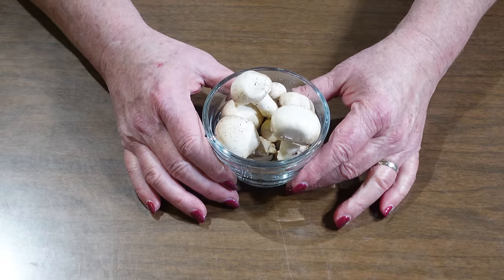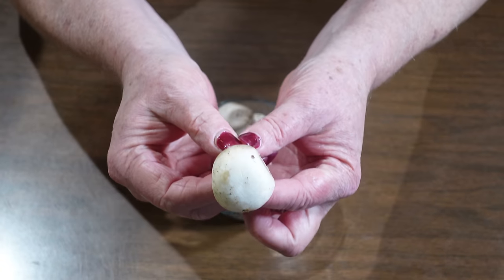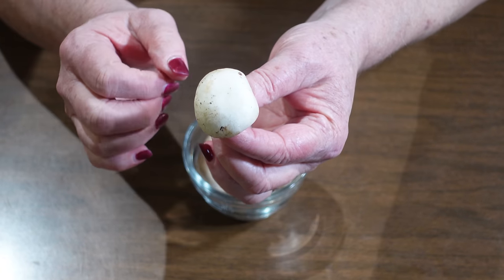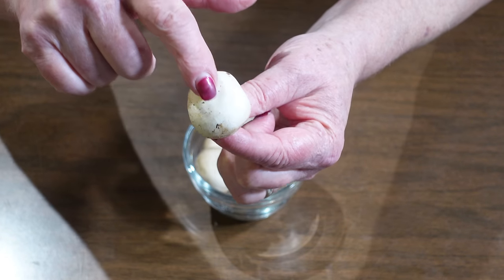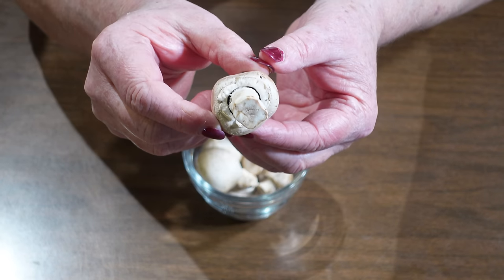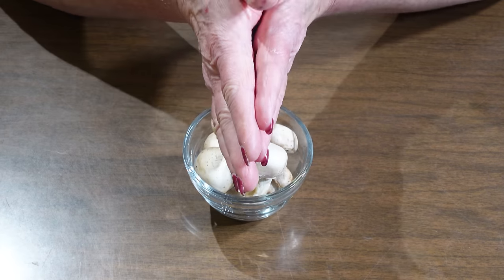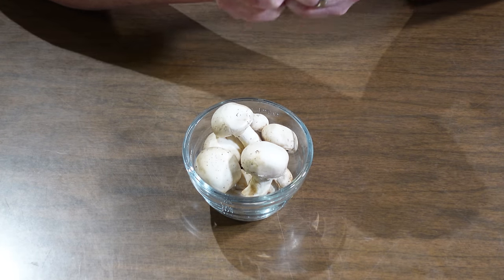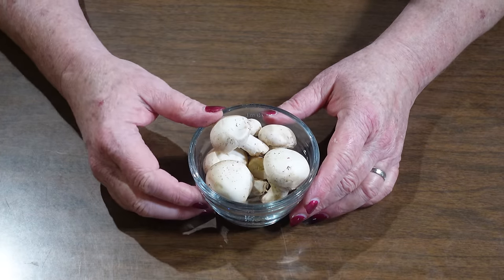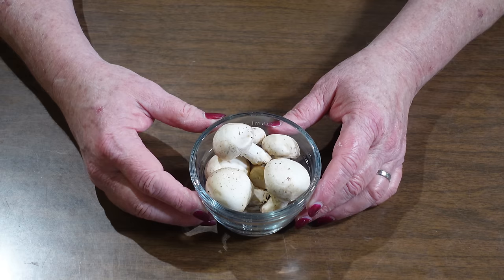We're going to start with button mushrooms — these little white mushrooms. It's very important to select button mushrooms that are no wider than 1¼ inches in diameter, and you want them to be tight with a closed cap. Note that 7 pounds of mushrooms fits perfectly into a 12-quart stock pot, but that's not enough room for headspace when boiling, so I'll be using a larger stock pot.